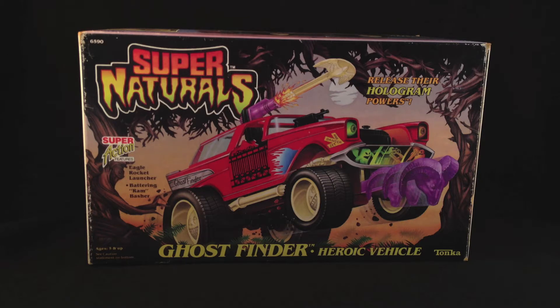These are basically the vehicle of the good guys. They're made by Tonka and they utilised the technology of holograms. It was the big rage late 80s with Visionaries and Supernaturals tagged on, and yes, they included holograms on their figures and on the vehicles.